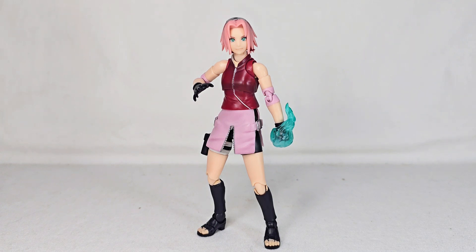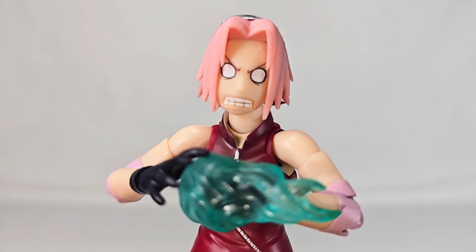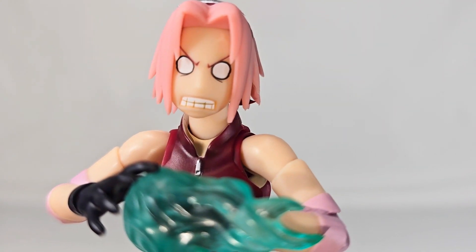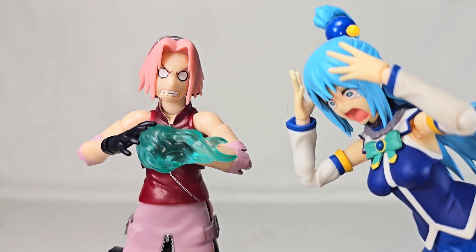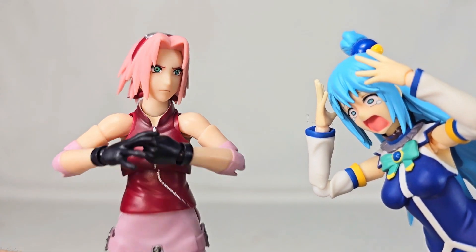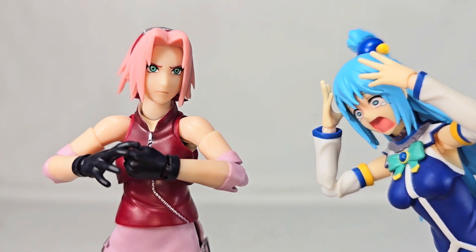With that being said everybody, thank you all so much for watching this video. I hope you enjoyed it — if you did, maybe give me a like and subscribe for some more SH Figuarts Naruto reviews in the future. This is DK Guillotine signing out.